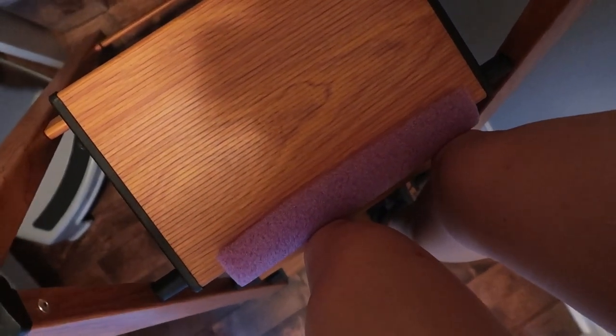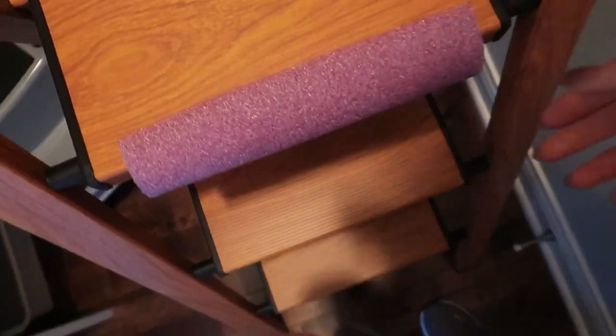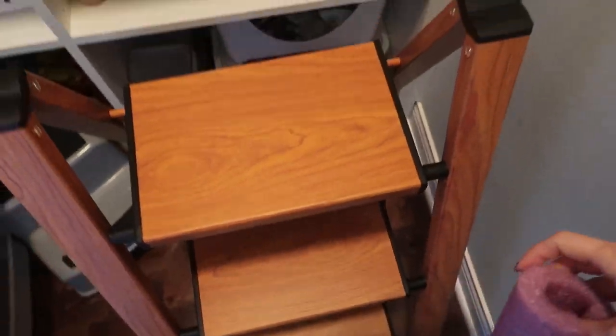Need some protection on your indoor or outdoor ladder? This is an amazing ladder slash step stool right here in my pantry.